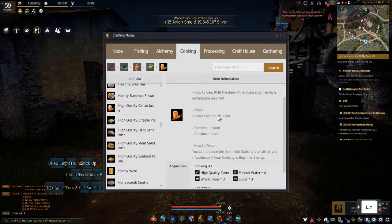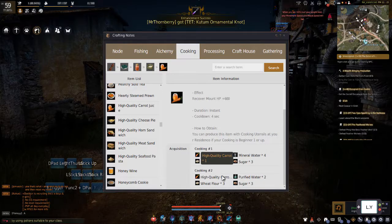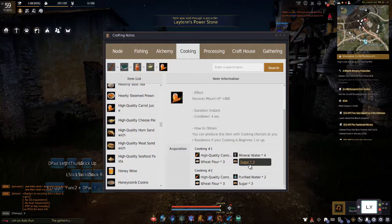It gives HP plus 600, and the cooldown is four seconds. For this recipe, we're going to need high-quality carrots, three flowers, four mineral water, and three sugars.